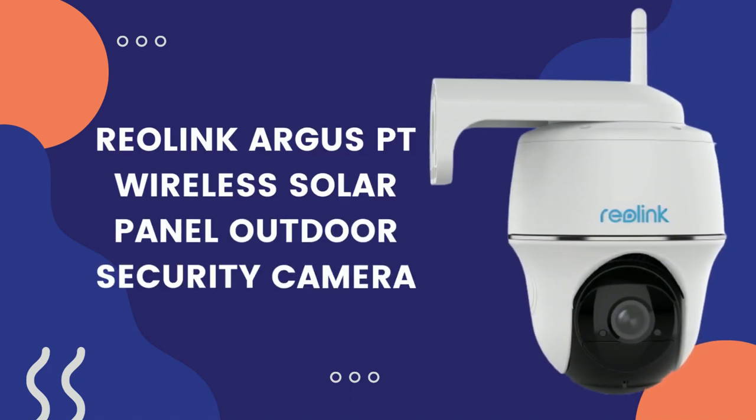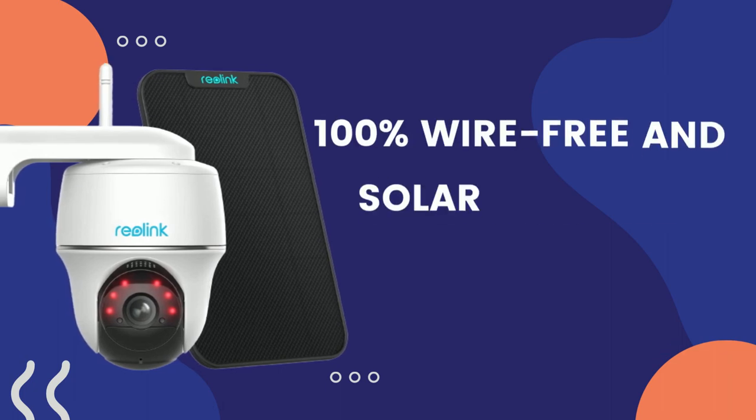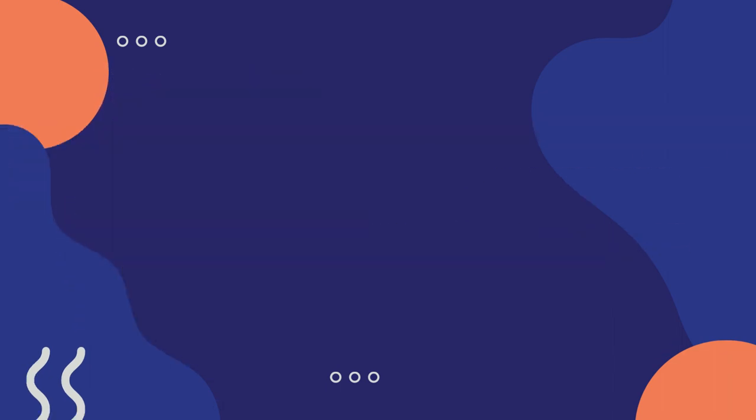Reolink Argus PT Wireless Solar Panel Outdoor Security Camera. 100% wire-free and solar-powered, runs on 2.4 GHz Wi-Fi.